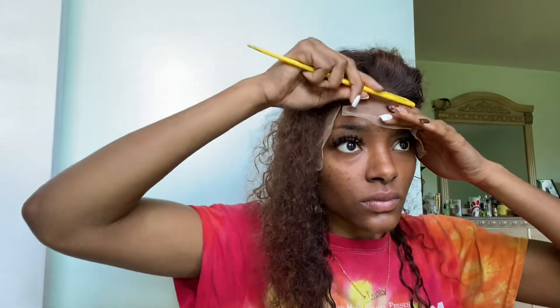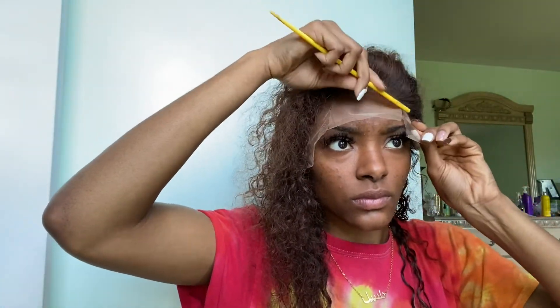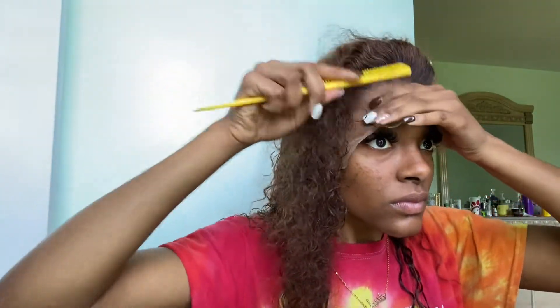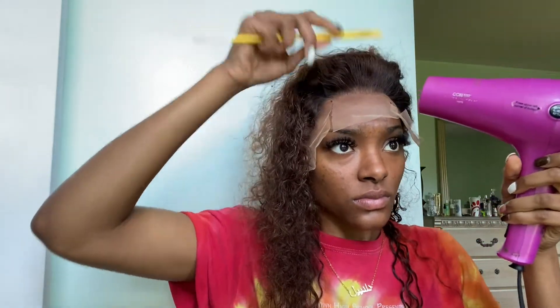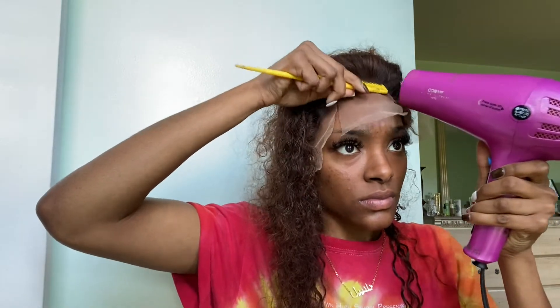Now I'm taking my comb and back-combing through everything — moving it back and forth to get the hair out of the way while also smoothing out the glue underneath the lace. This really helps melt your lace into your scalp and gives that skin scalp impression, making sure the glue isn't clumpy underneath. Then I do the same back-combing technique with the dryer on heat — not cool air — so I can actually melt everything together.